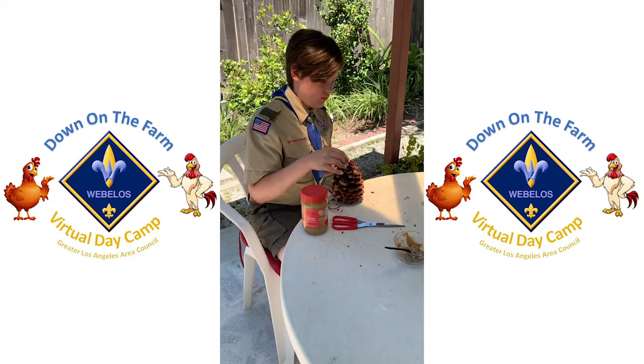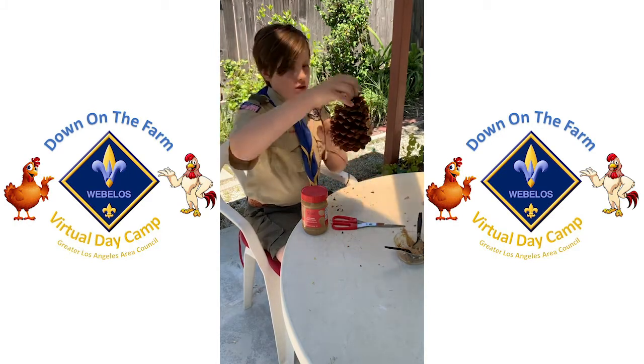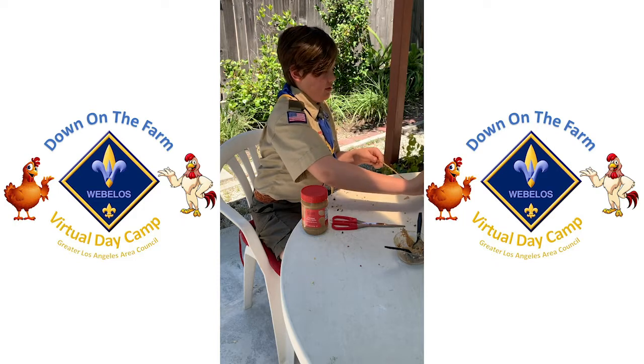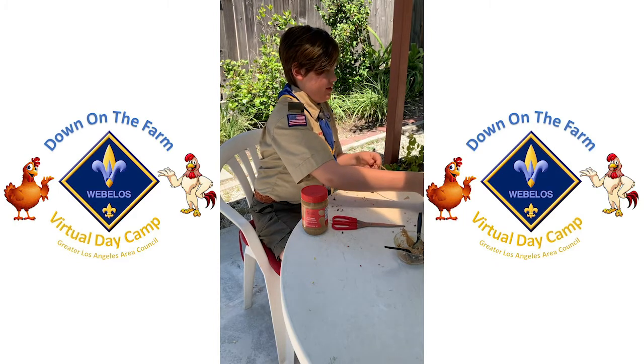That looks like a pretty good side right there. Now we're going to dip it into the birdseed. This right here is the easiest part.